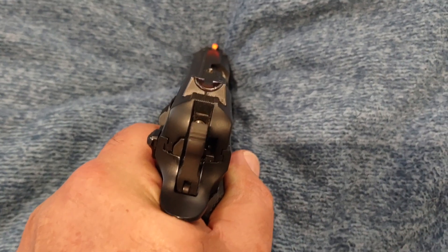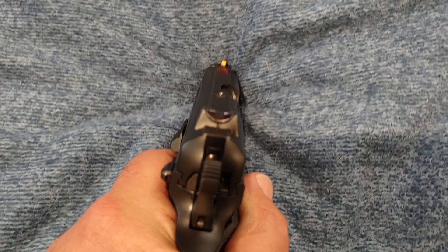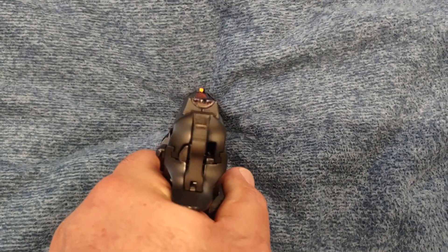They weren't bad — didn't do too bad of a job on the paint job. I just didn't notice until a closer look. So I did my blackout and I did my orange neon pop on the front. So that's the sight picture there. Can you see it?